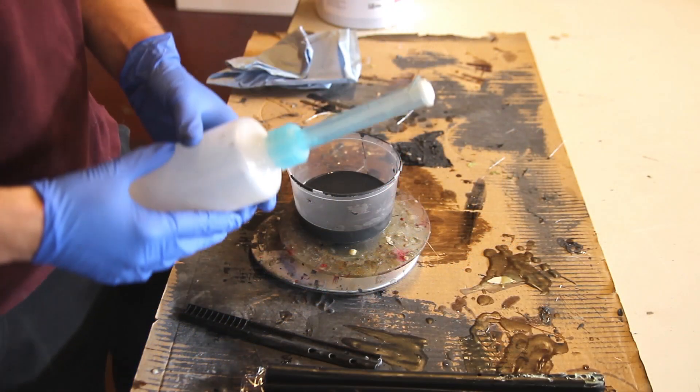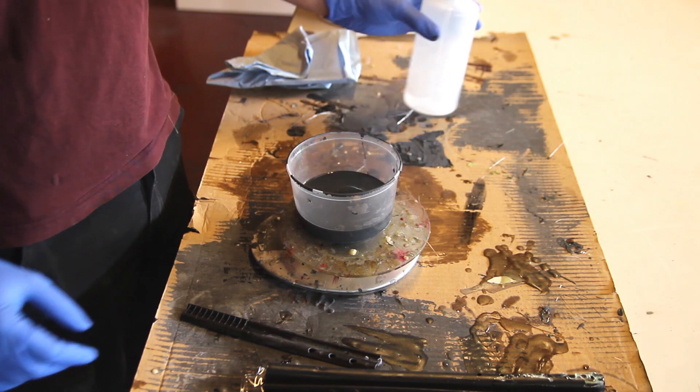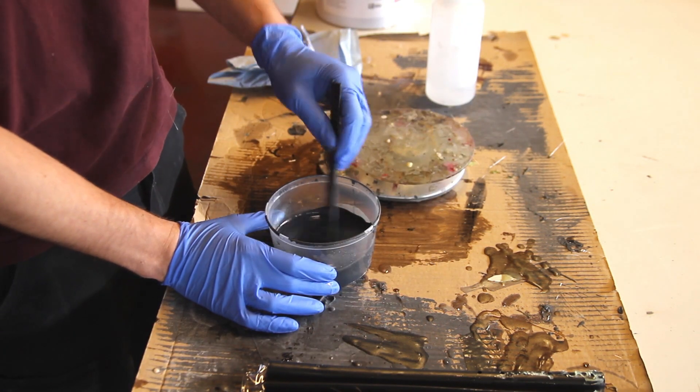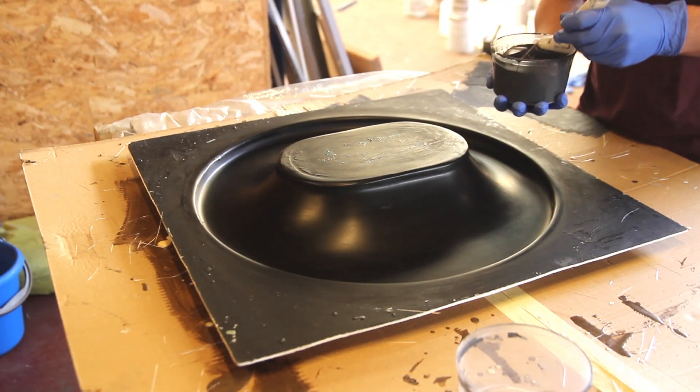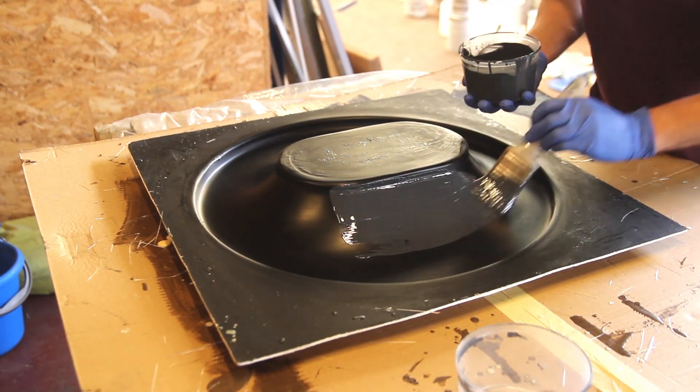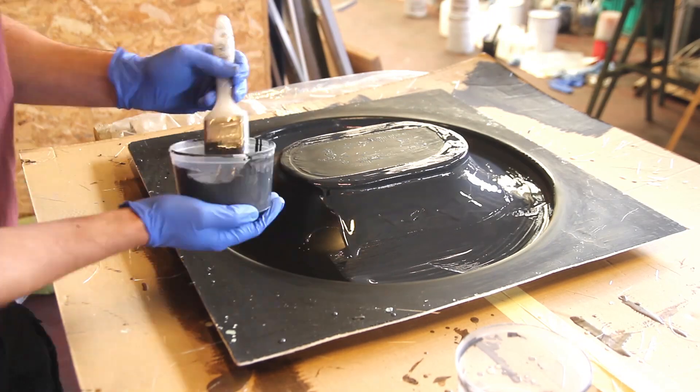First of all, I mix about 150 grams for this piece with 2% MEKP hardener. I've mixed it thoroughly and then add it into the molds, just like a gel coat.